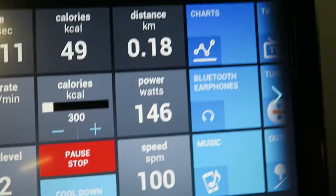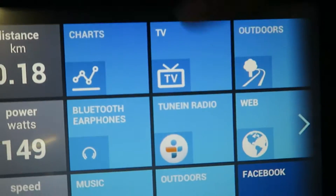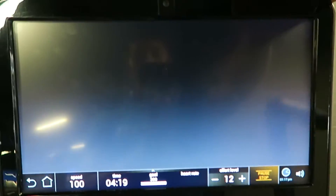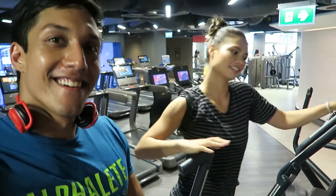Then we did cardio — I'm burning 300 calories on the elliptical trainer at the moment, which takes me about 25 minutes. The machine I connected my Bluetooth headphones to wasn't working today — the TV, the internet, nothing worked. That was the end of our workout, with a little bit of flexing at the end.